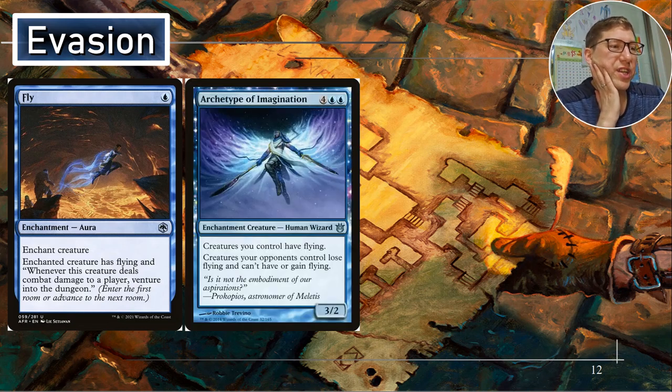Archetype of Imagination — you can use this as a semi-win con for blue blue. Creatures you control have flying. Creatures your opponents control lose flying and can't have or gain flying. So all of your stuff is flying and none of theirs is. Really the only thing you have to worry about at that point is reach — reach still works, flying does not. Really simplifies things.